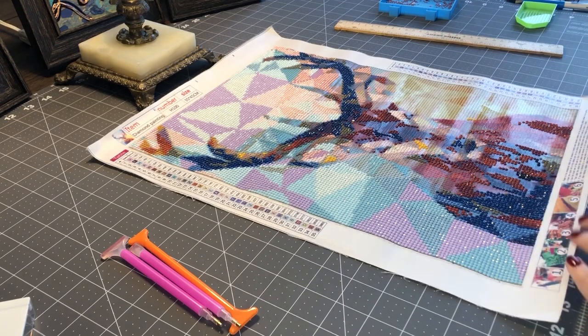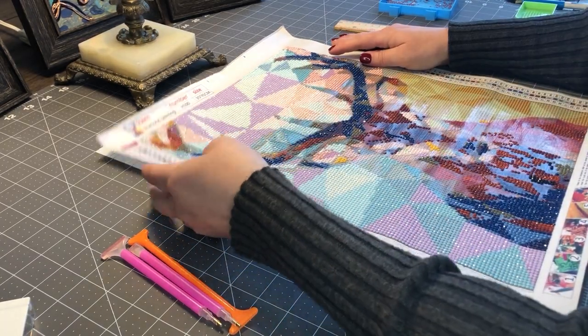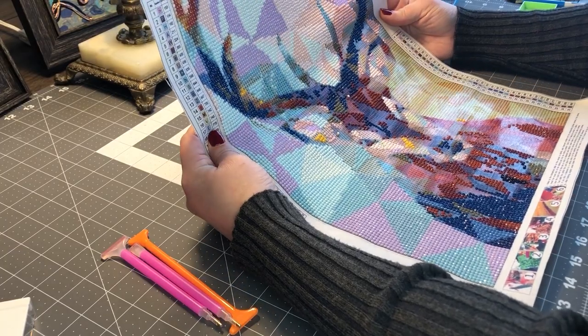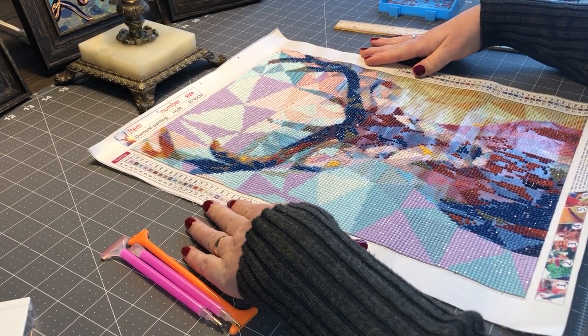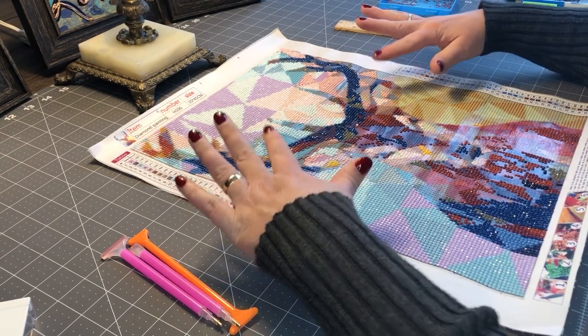Today I'm going to be reviewing a DIY diamond painting called Deer, and I will put a link to it in the description. It was $12.99 on Amazon, and I was very, very happy with it. The unboxing I did not record, but I will be recording a number of future unboxings — this one I didn't record.